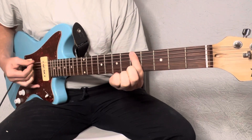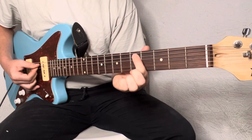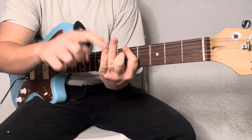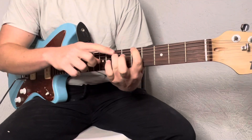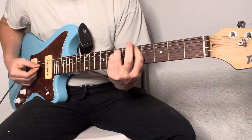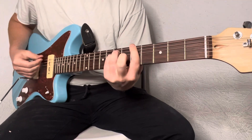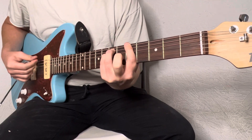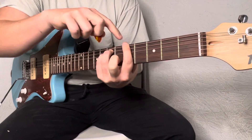Very simple. Now we're going to add the ring and pinky finger to the seventh fret of the A and D string. And that's all you need, those three strings. And that's going to be the same shape for the whole song, all four chords, just different places on the neck.